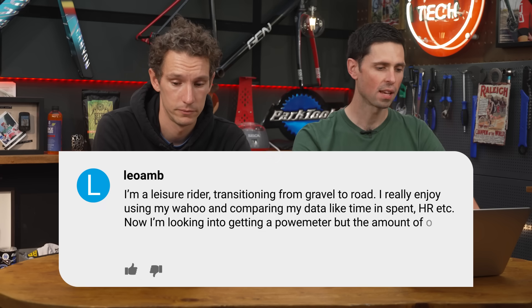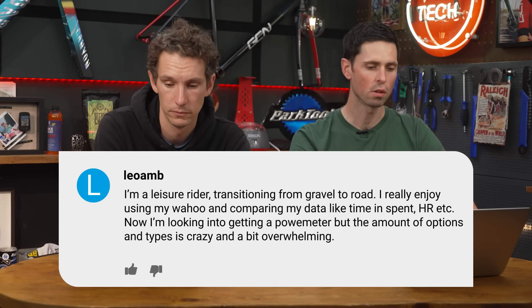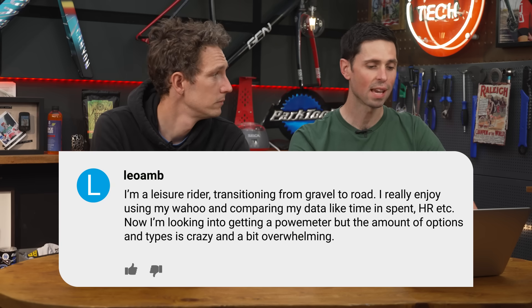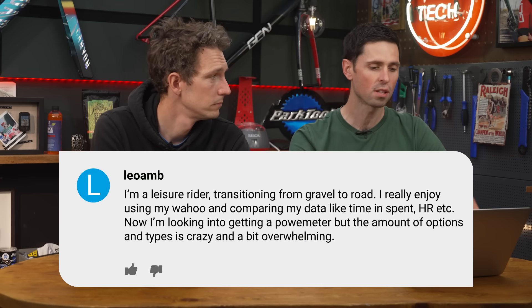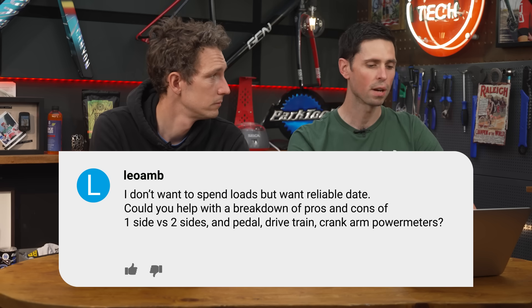Leo or Liamb says: I'm a leisure rider transitioning from gravel to road. I enjoy using my Wahoo and comparing data like time spent in heart rate zones. I'm looking at getting a power meter, but the options are overwhelming. I don't want to spend loads but want reliable data. Could you help with a breakdown of pros and cons: one side versus two side, pedal versus drivetrain versus crank arm power meters? Budget is a big factor. Generally speaking, the less expensive power meters are single-sided.